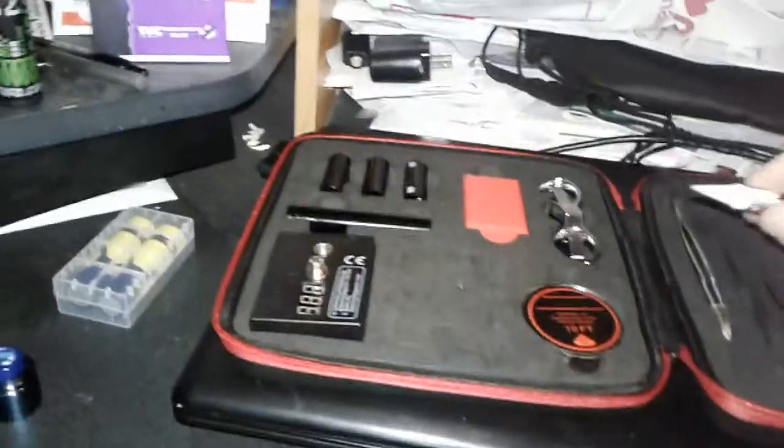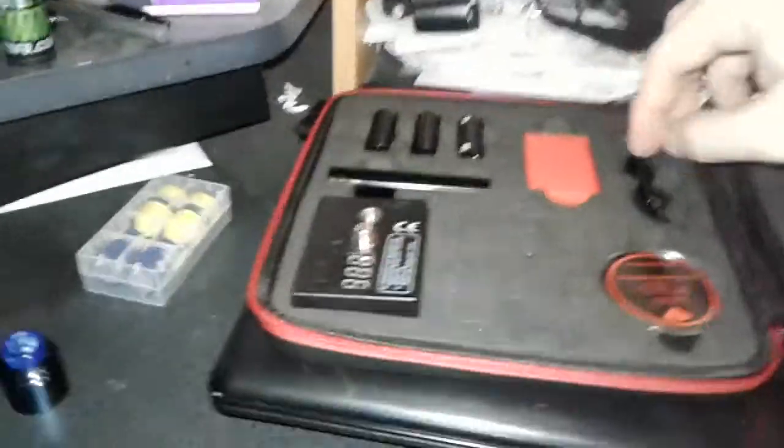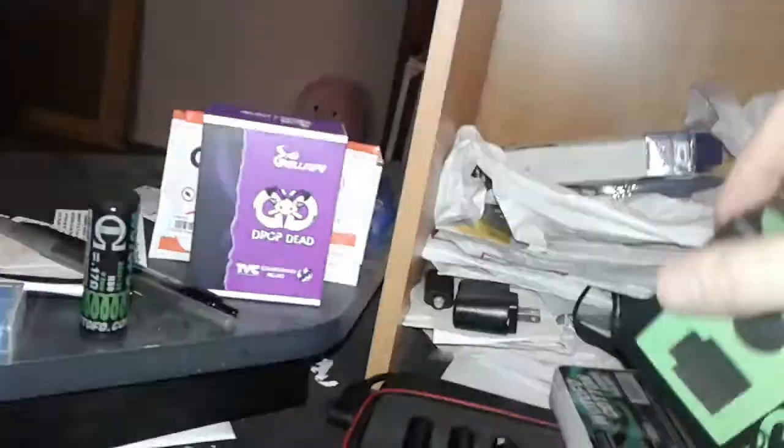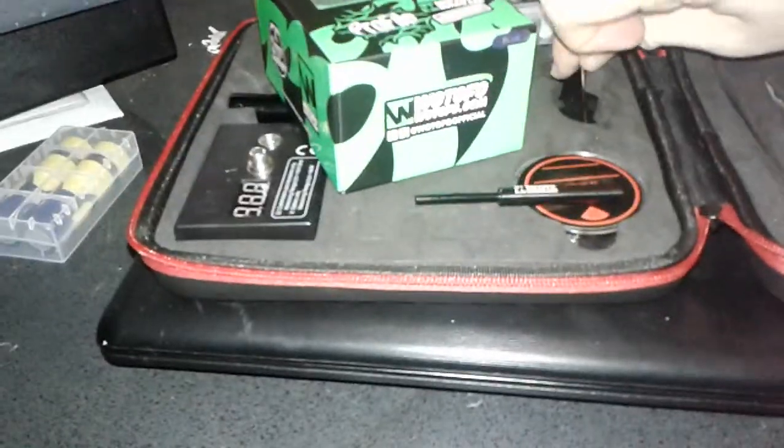So what we're going to use for this is not the ceramic tweezers but the needle nose tweezers, and a pair of scissors. This is going to come in your Wotofo Profile box. I keep mine underneath my scissors along with a little allen key tool just for quick and easy access - they all seem to be about the same allen key.